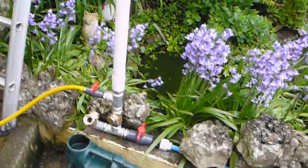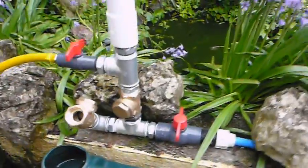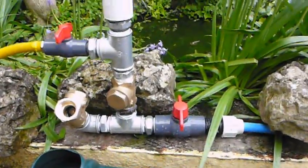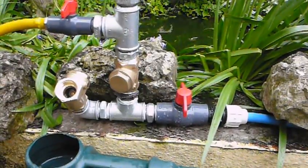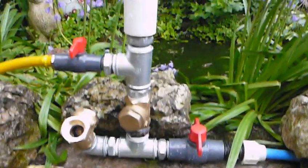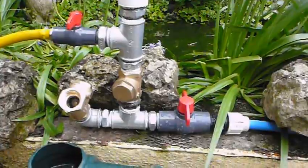Hi there, Diesel Johnny Boy here again. This is part two of the one inch hydraulic ram pump constructed out of galvanized steel parts. You saw me building the pump — now we're going to see the pump actually working.